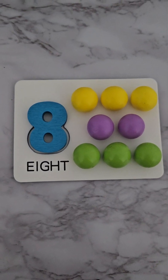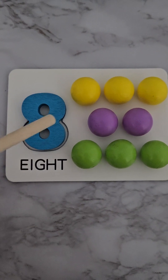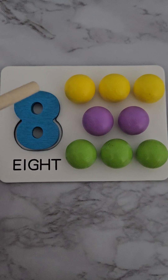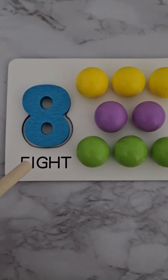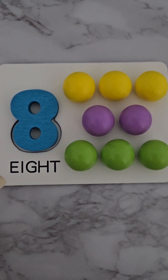Here we have our number eight. Our number eight looks like this — try writing this down so you know how to write your number eight and know how it looks. Number eight is written like this: it's E-I-G-H-T, or 'eight'.